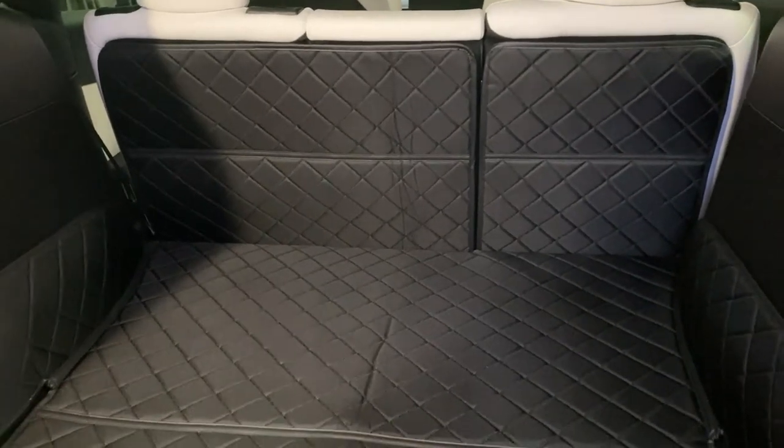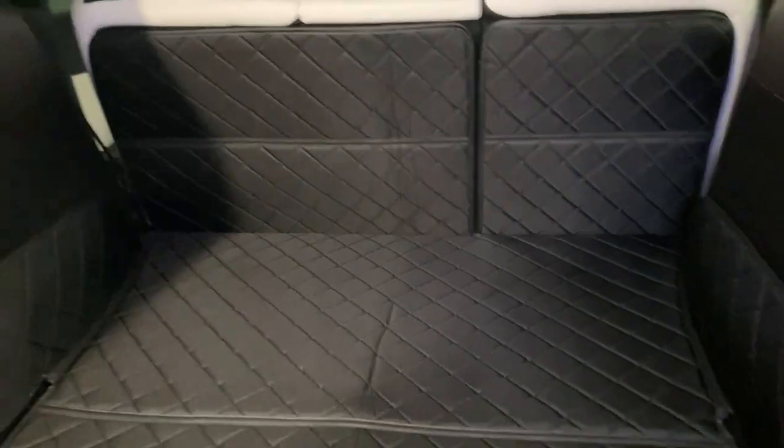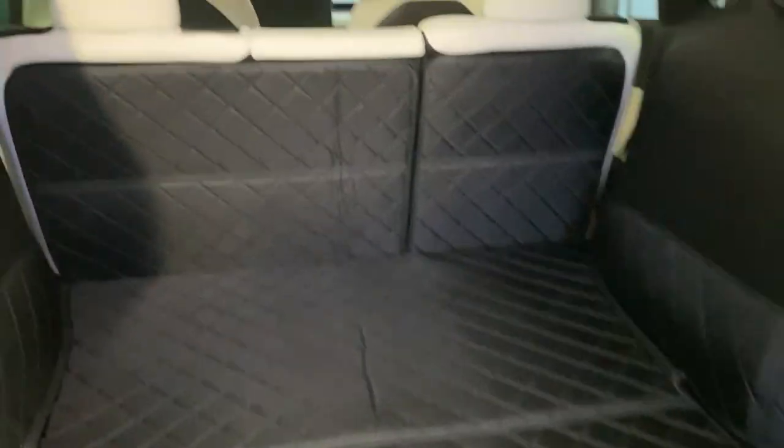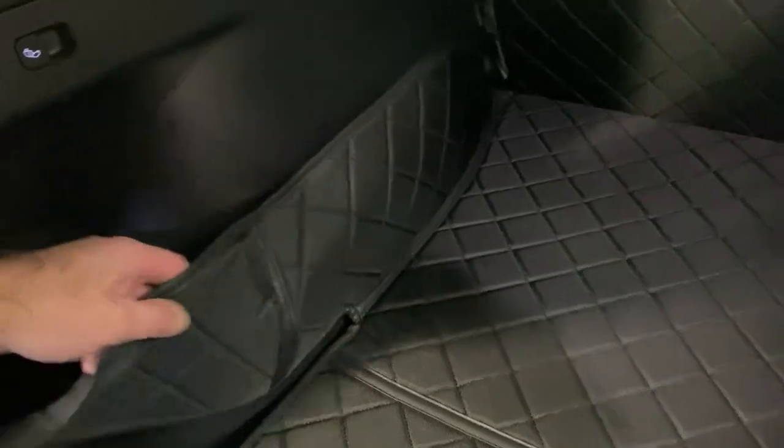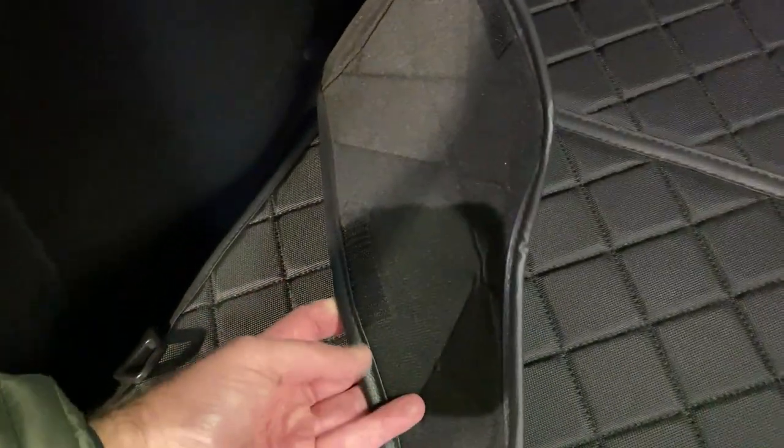I use this a lot — I'm moving hives around, doing different things, and I tend to do a lot of damage back here. I like this because it protects the back of the seat and the sides of the cargo area. It's easy to put on.